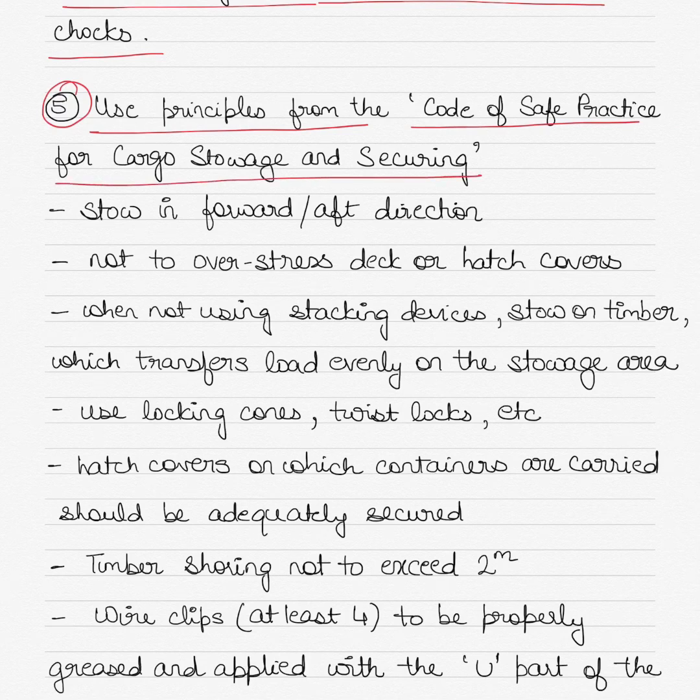Make sure that you use the principles from the Code of Safe Practice for Cargo Stowage and Securing. Key points include storing the container in the fore and aft direction, which is how they are normally loaded on container ships as well. Make sure that you do not overstress the deck or hatch covers, as each has a load density limit. If you exceed the load density, there could be liabilities if the container falls overboard or if there is damage to the container or hatch cover. Check the load density and try to distribute the load using dunnage or chocks.